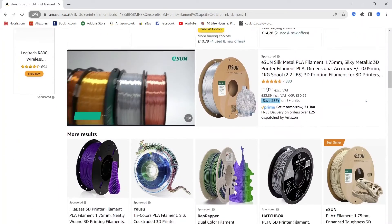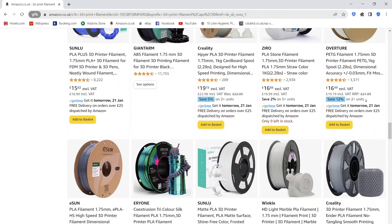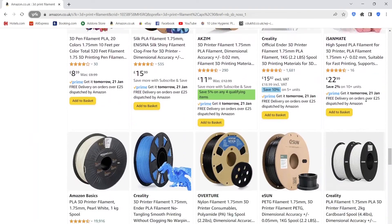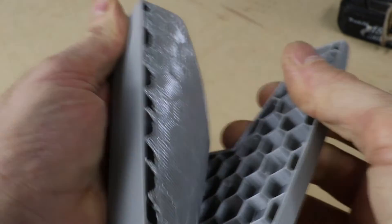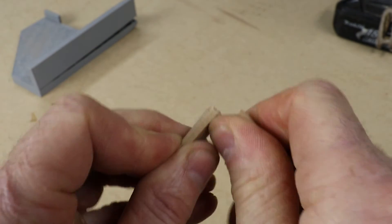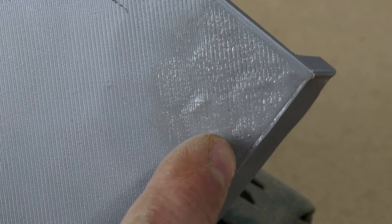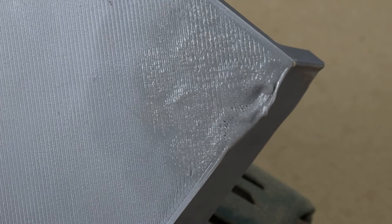There's loads of different filaments you can buy and play around with — I've got so many ideas I'd like to try out. But I think the main limitation is the strength. The standard filament, PLA, although it's really easy to use, it isn't super strong and it definitely doesn't like heat. You can get other filaments that offer a lot better characteristics, but to be honest I haven't had time to experiment too much with those.